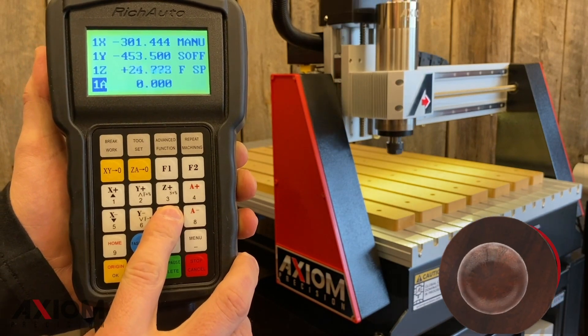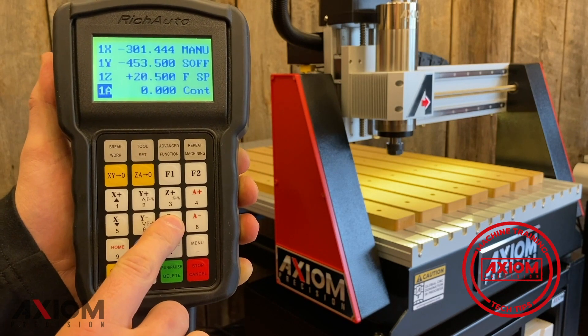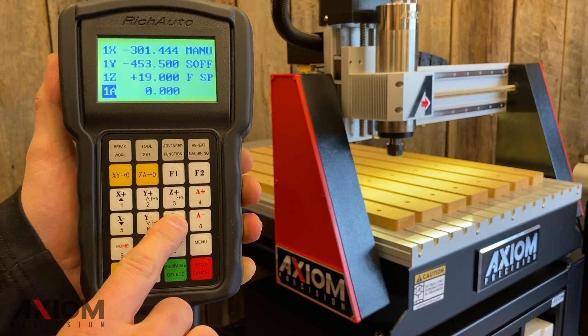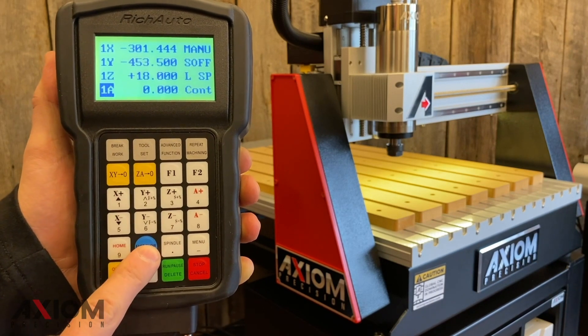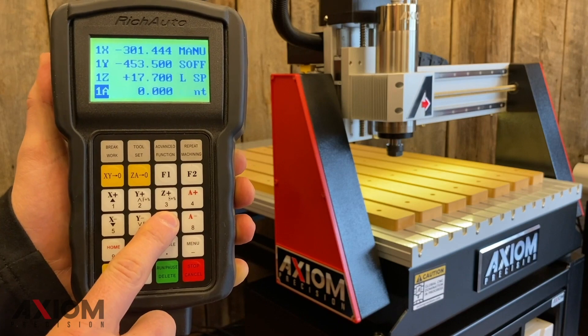A quick tech tip here: while in the fast speed setting, we can jog the machine in half a millimeter increments simply by tapping the button once. Or by switching over to the low speed setting, we can move the machine manually in a tenth of a millimeter increments.